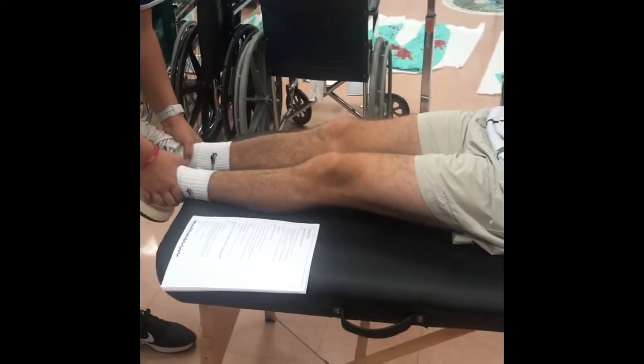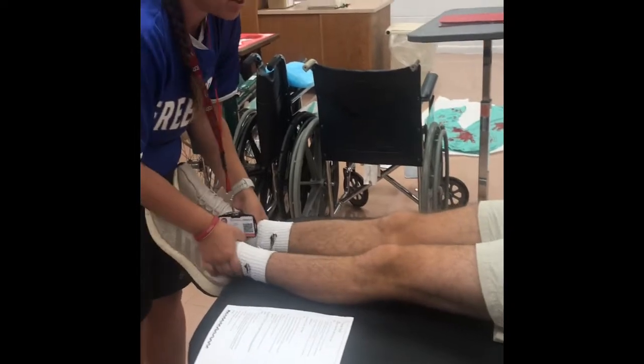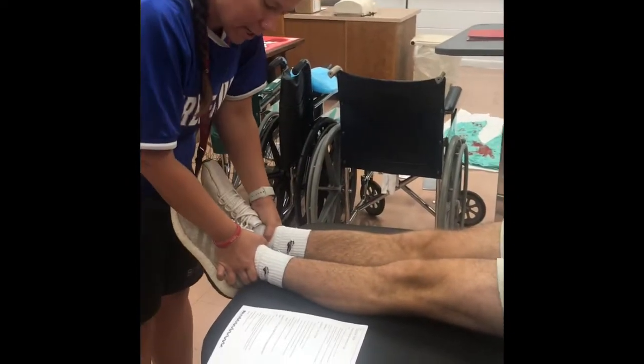So now the supine true leg length discrepancy test — we're going to lay the patient supine again. We're going to clear the hips: knees up, bridge up, back down, and then I'm going to extend both legs. What I'm going to measure at this point is the top of Scott's ASIS right here, and then to the lateral malleolus. So I want you to know you're going to measure from his ASIS to the lateral malleolus — that's that bump on the outside of the ankle.